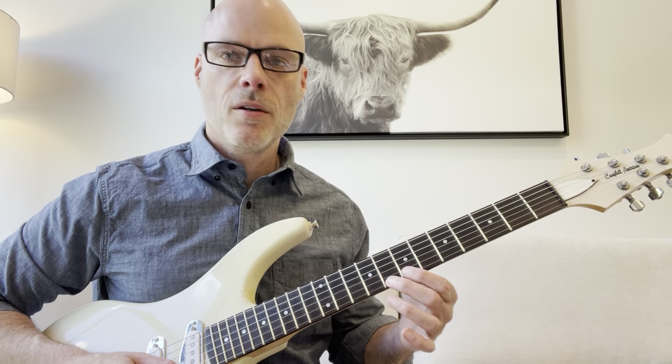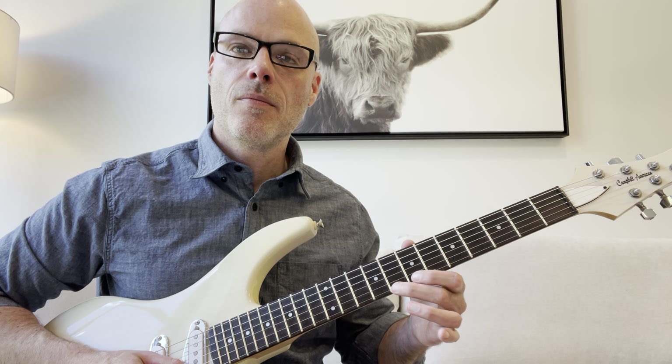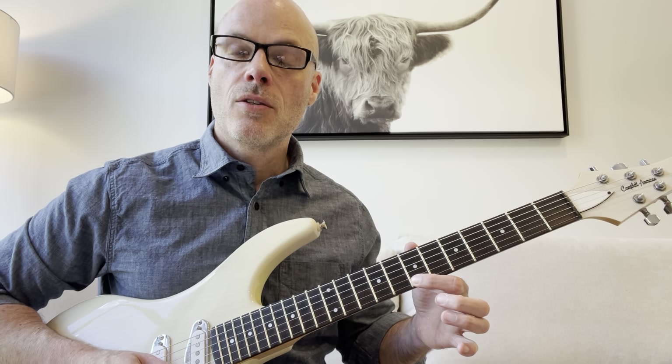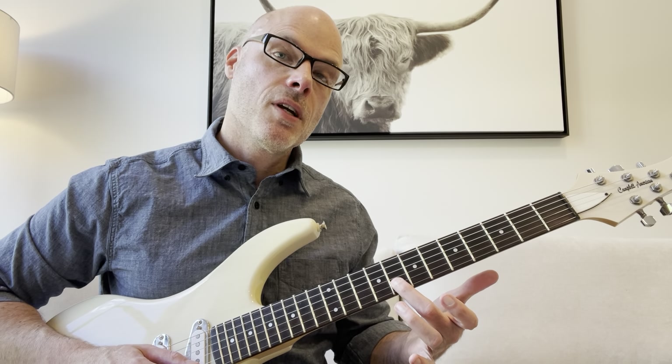We're going to start out on the eighth fret of the high E string with your middle finger, and you're going to do a pull-off to the seventh fret on the high E. Even if you're a beginner or on the beginning side, you can do that pull-off. Then you're going to go to the eighth fret on the B string.